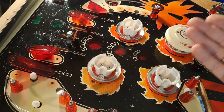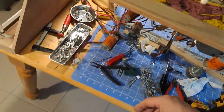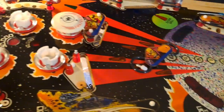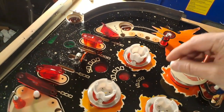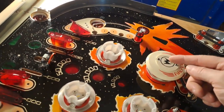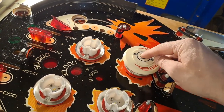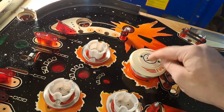A little bit better than that is a wedge bulb, a wedge socket. But even if you use that, what you end up getting with either one of those solutions is just a spot of light on the top of your pop bumper and that's it.